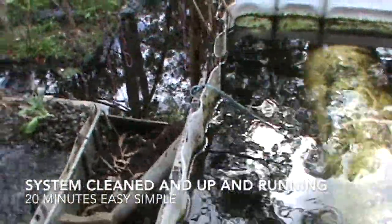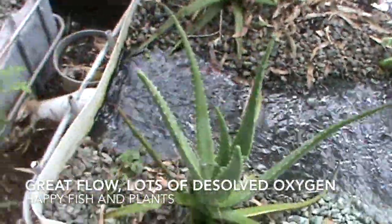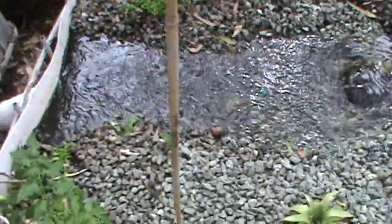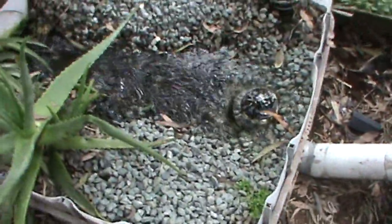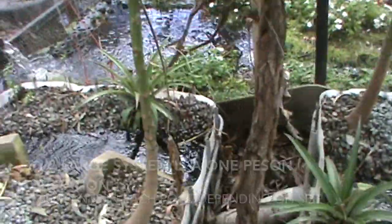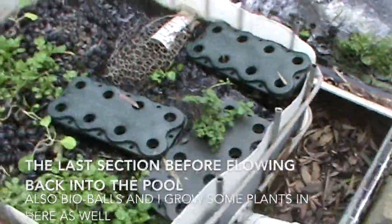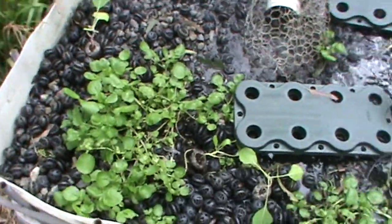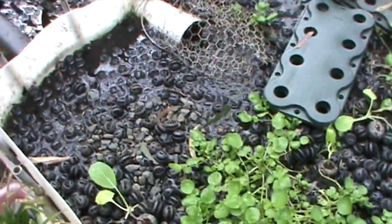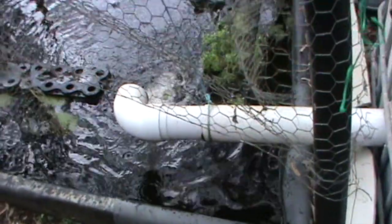System complete, nice and clean, bubbling up nicely. Good water flow. And this is my last system before it goes back into the water — again bio balls, with the odd handful of gravel — and then back into my main pool.